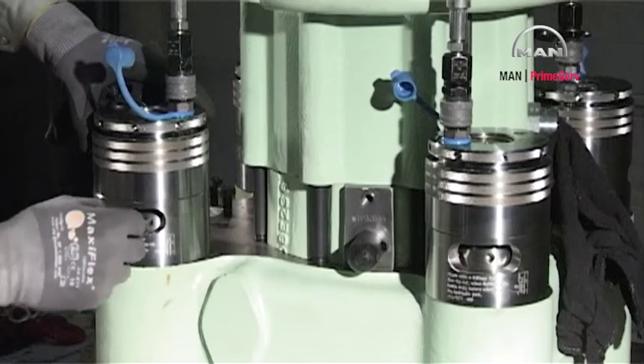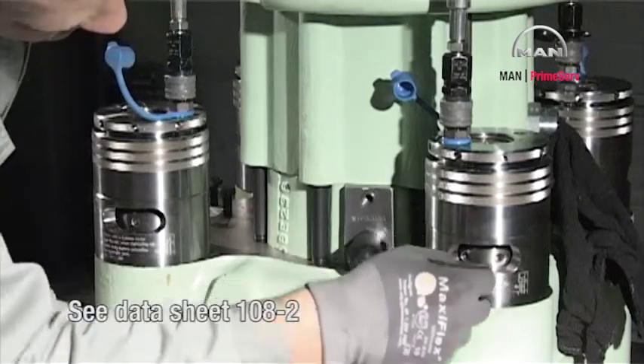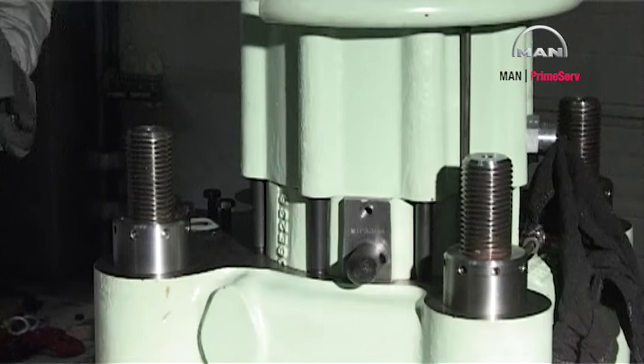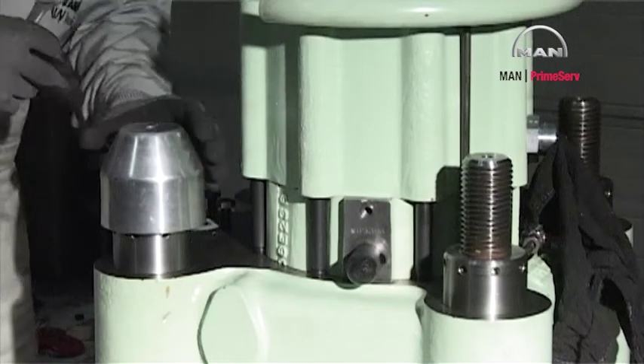Start the hydraulic pump and increase the pressure as stated in datasheet 108-2 and tighten the nuts. Remove the hydraulic tool and mount the protective caps on the studs.